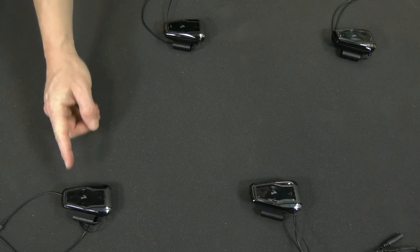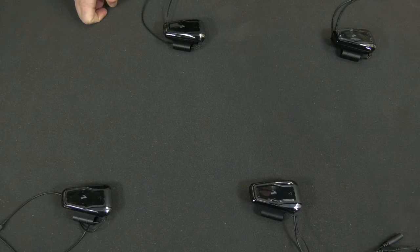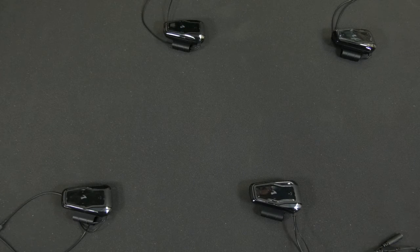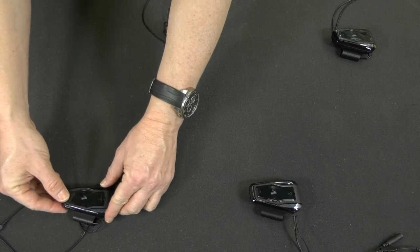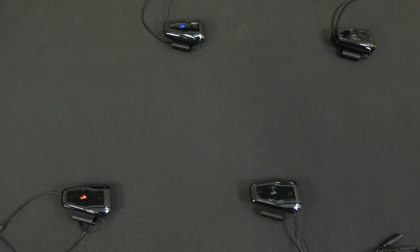Watch our universal connectivity video for more information. Finally, it's time to add the fourth rider. To add a fourth rider, we'll use the third rider as an intermediary. We'll start the pairing by using the free pairing channel of the third rider. Rider B pairing. Then go to the fourth rider and activate intercom pairing. Paired successfully.